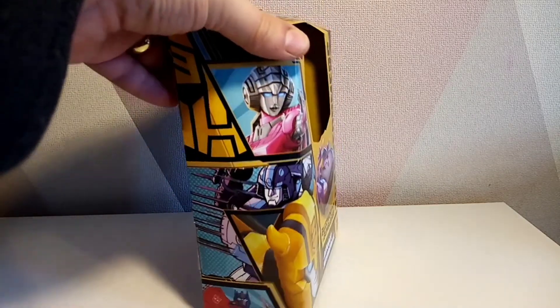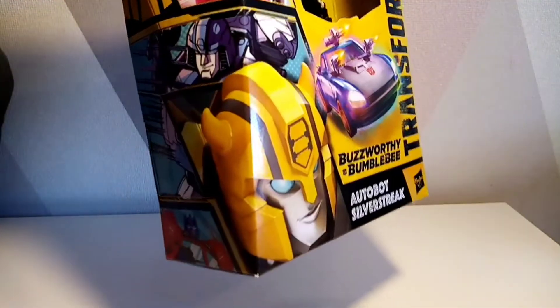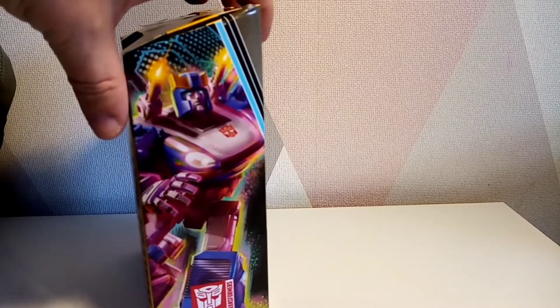On the side you've got RC, Mirage, Bumblebee, and Optimus Prime, which looks pretty cool. On the back there are some promo shots, and on the side a nice picture of Silverstreak with Lexi at the bottom.